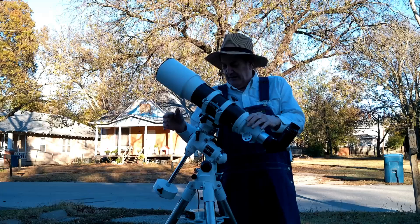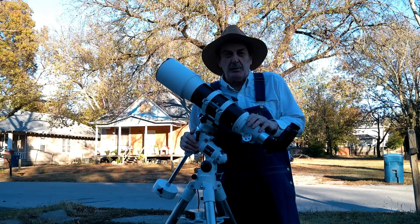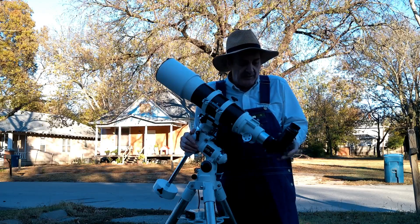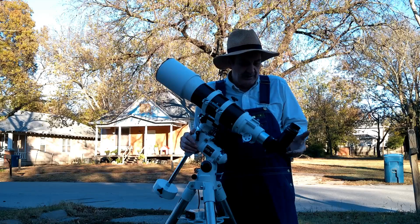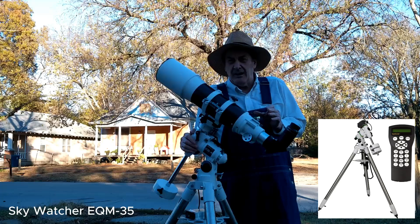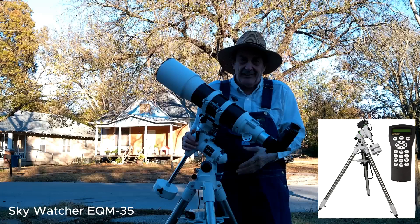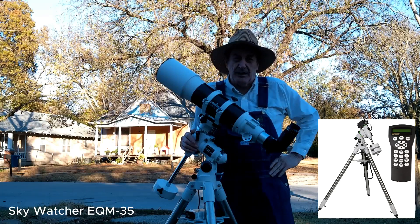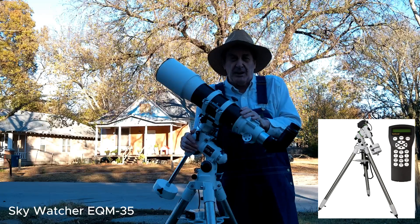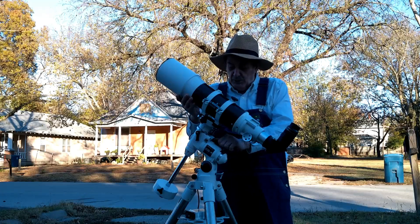I took it off the mount it came with and put it on a Celestron CG4 mount. I also added a two-inch diagonal and a two-inch eyepiece. Skywatcher makes a nice medium mount, but since I already had the Celestron CG4, I didn't buy the Skywatcher mount. This setup gives you good views — powerful and easy to use.